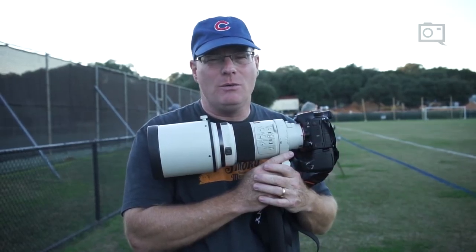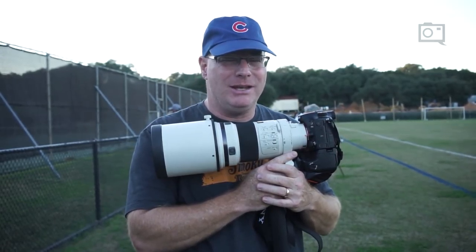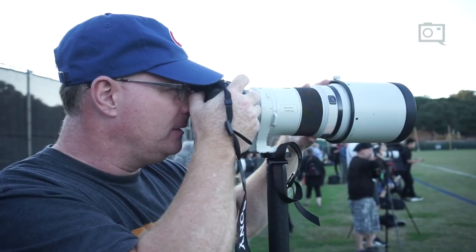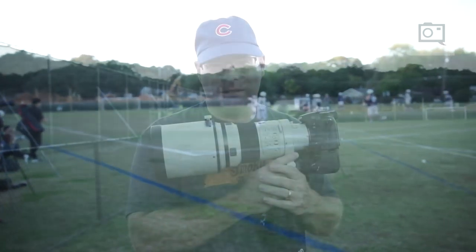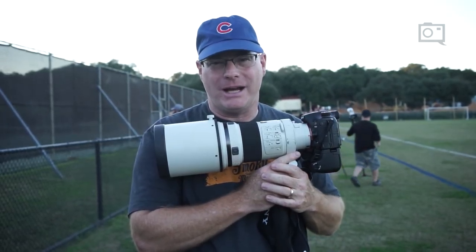The next tip is you really want to get as close as you possibly can and use the longest lens possible, so as to blow out the background and not have the background fighting with your subject or your foreground action.